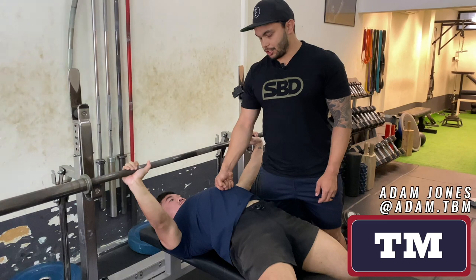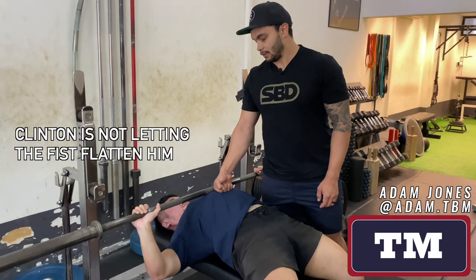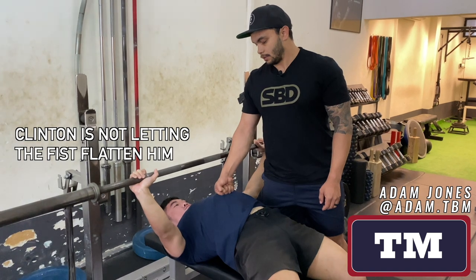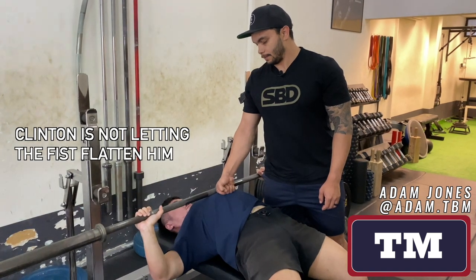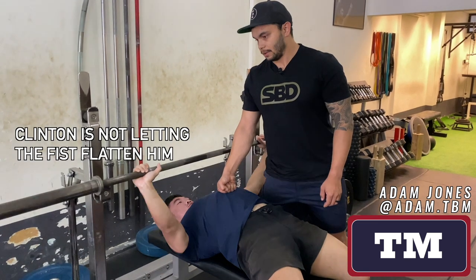Push against his fist and don't let the fist sink. That's how you do it — two ways of resetting your brace between the reps and how to brace in the bench press. If you like this content, please share it around with your friends. Make sure you subscribe if you haven't already, and we'll see you next week.